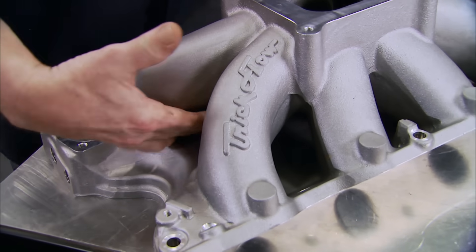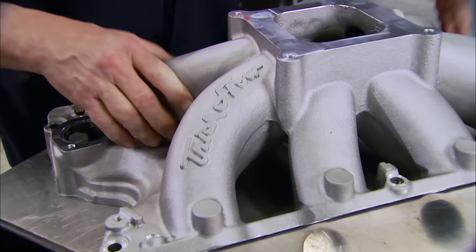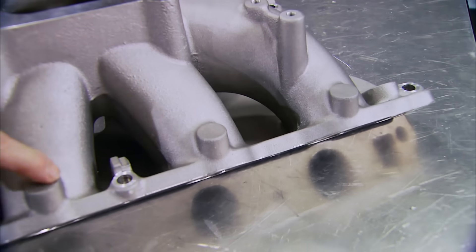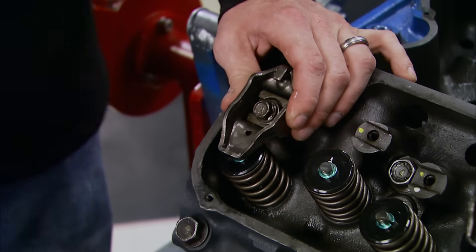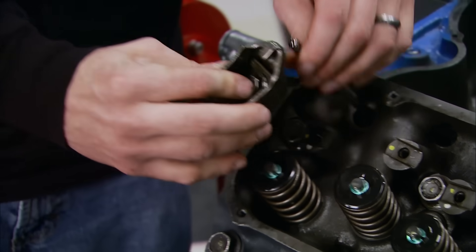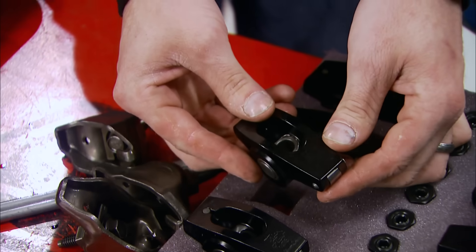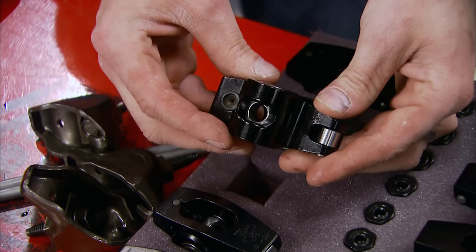The single plane intake also has a raised plenum, which is good for better velocity and fuel atomization. Check this out - it has bosses so we can add nitrous later on. For more power and better valve train geometry, we're getting rid of the stamped steel rocker arms for a set of new Trick Flow rockers that have a 1.73 rocker ratio.